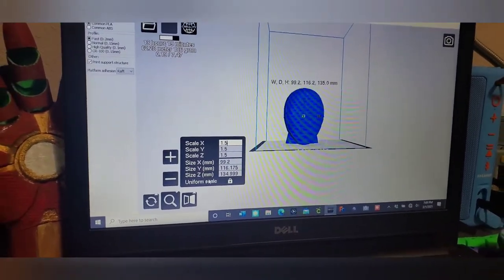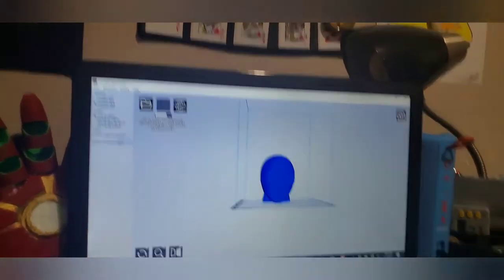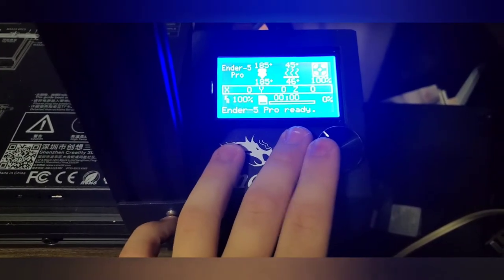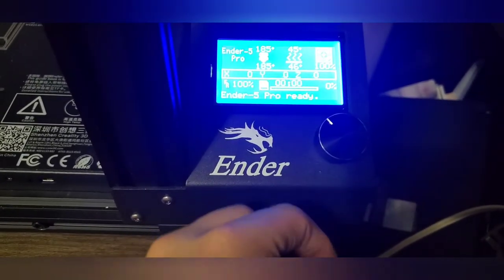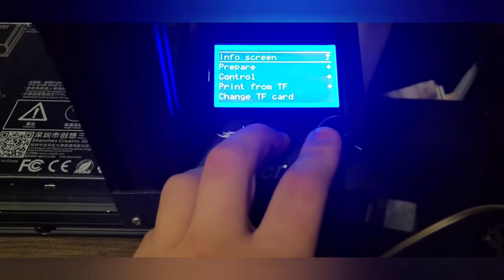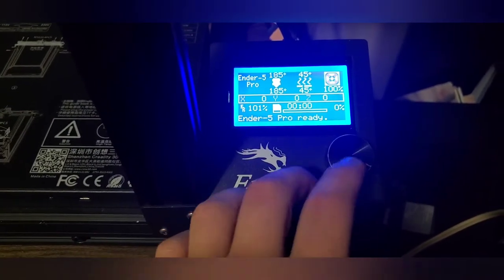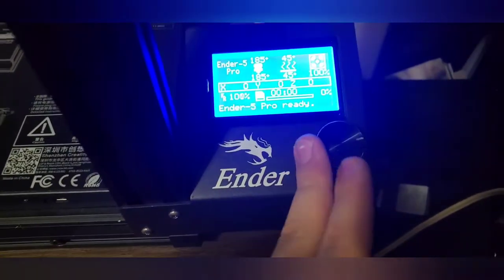We're going to come over here to the printer. Put something in the comments — I can print a design for this selector knob, because all it does is spin and push to select. For example, I could print an Iron Man helmet or a Spider-Man face to go over it. Comment your suggestion below and I'll choose one — you'll get a shout-out.